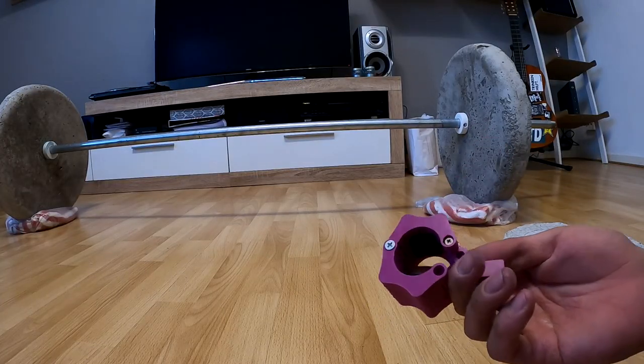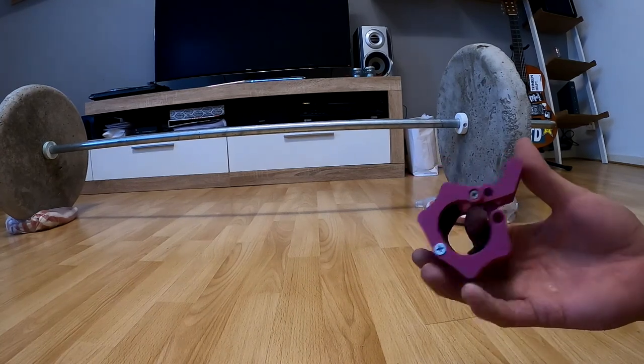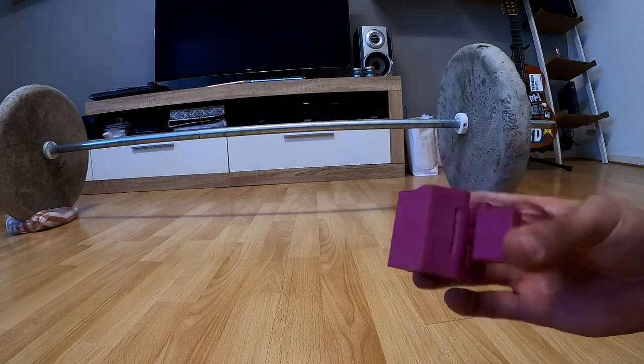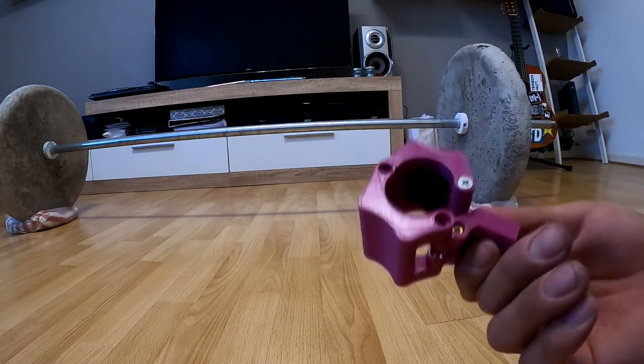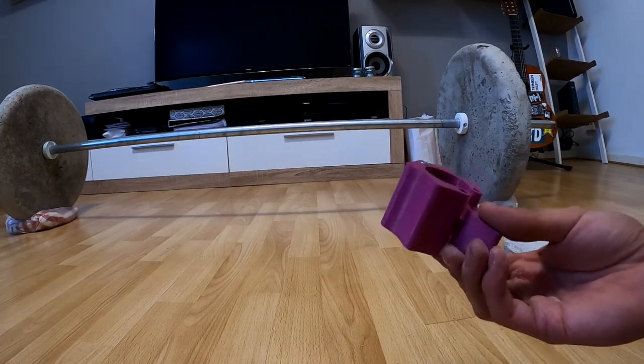The last thing I made was the collar to hold the weights in place. This actually turned out pretty good and it reminds me of the ones I saw in the gym. I just found the STL file online, printed it out, put some rubber in it, and it really works like a charm.